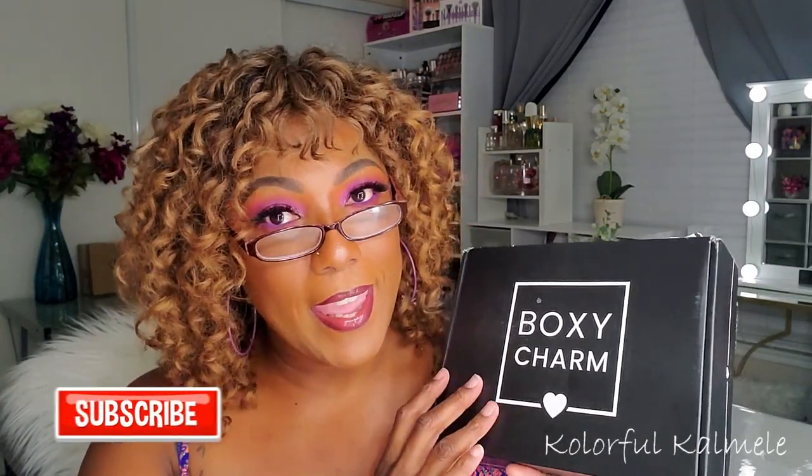Hi guys, welcome back! I just got my BoxyCharm in the mail today. I was super surprised. I'm subscribed to both the base box and the premium box, and I believe this is the base box because it's kind of small. I was confused because even after I got my box, my tracking still said it was waiting for an estimated delivery date — it didn't even have a delivery date in there.